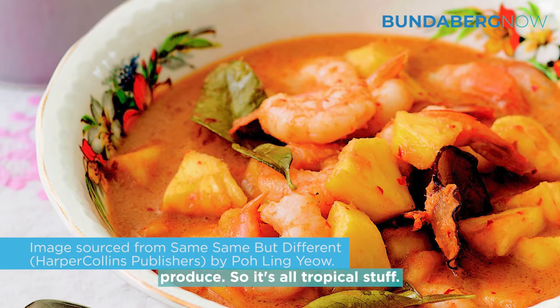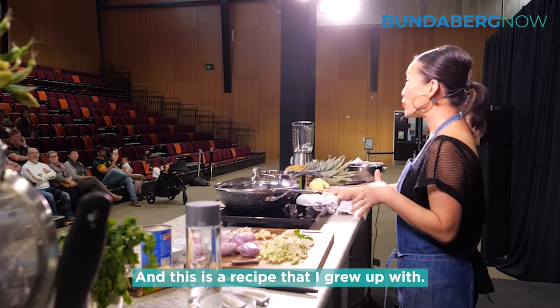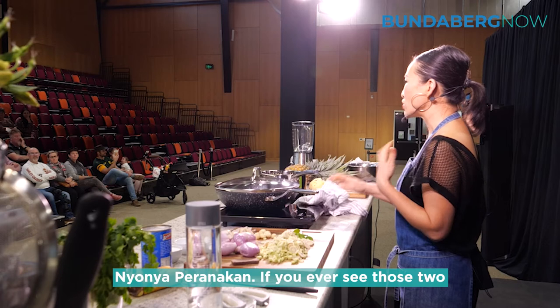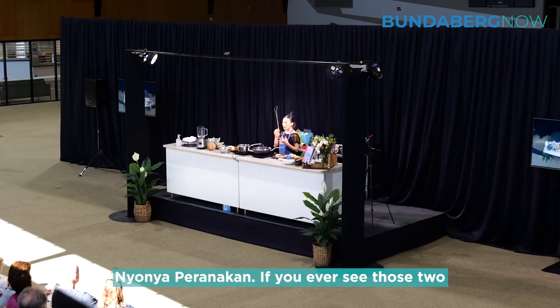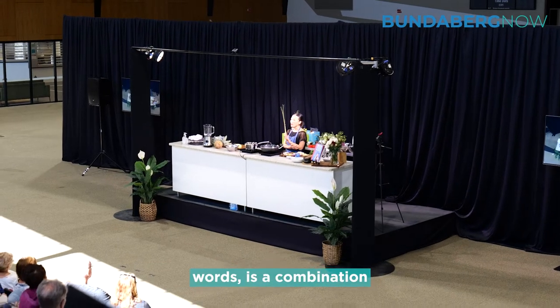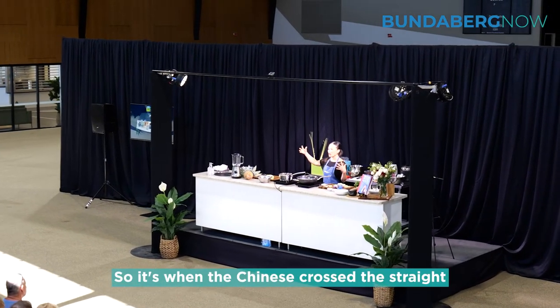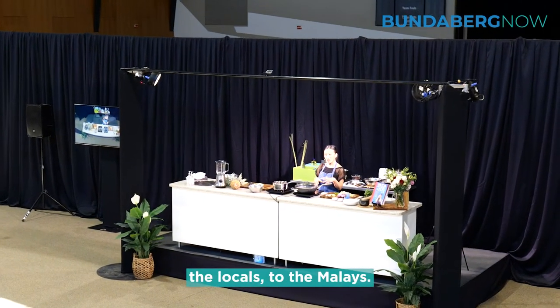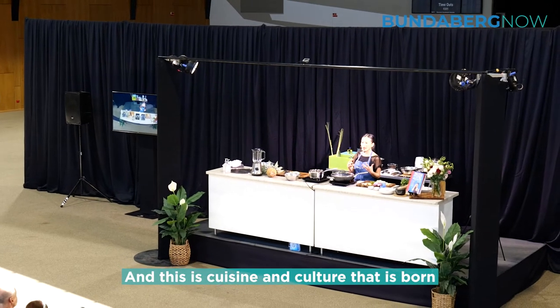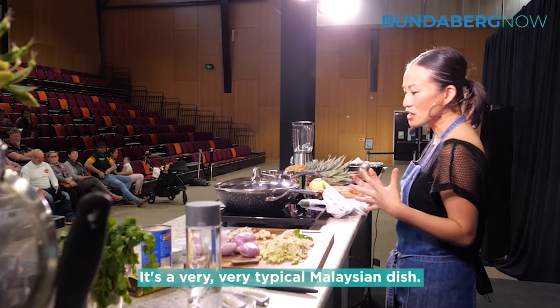Today I thought I'd use some local produce — it's all tropical stuff — and this is a recipe that I grew up with. It's a Malaysian dish called a Nyonya dish. Nyonya, or Peranakan, if you ever see those two words, is a combination of Malaysian and Chinese. It's when the Chinese crossed the straits into Malaysia and intermarried with the locals, the Malays, and this cuisine and culture was born out of that fusion. It's a very typical Malaysian dish.